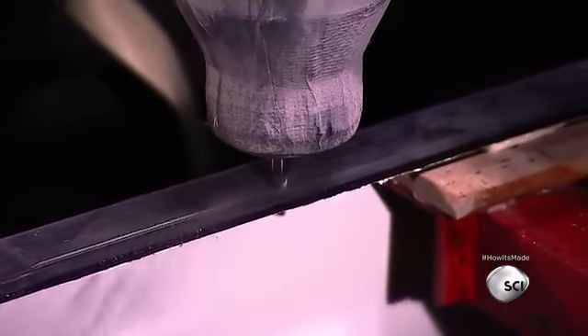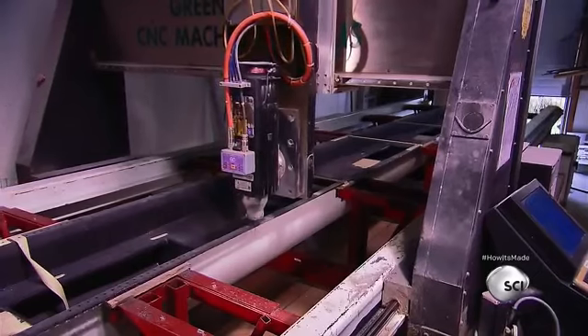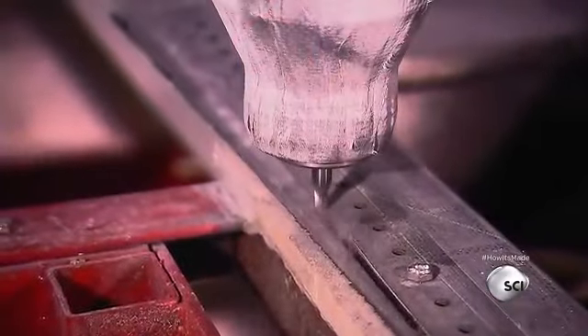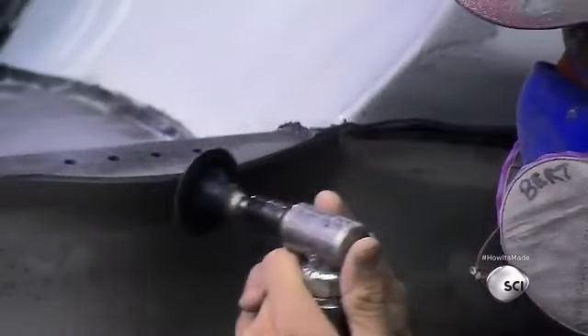Next, a computerized tool drills holes for the hardware and riggers, and workers trim the rim from stern to bow. They smooth the hull's finish with a grinding tool.